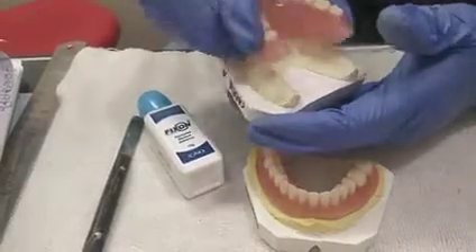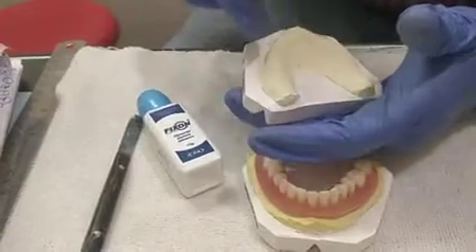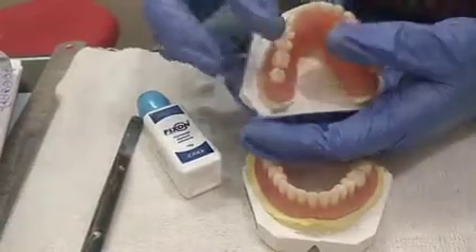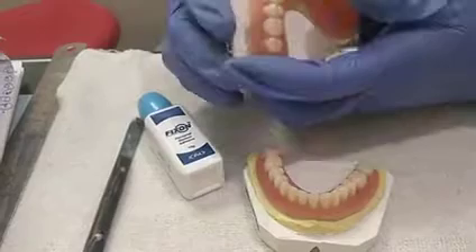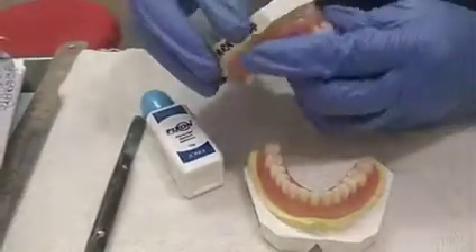I have tried to make the impression, however it is also not to the posterior palatal seal area. So this is how it is not in good retention.